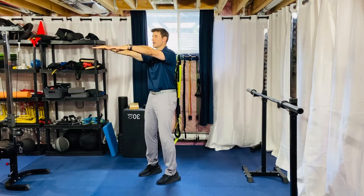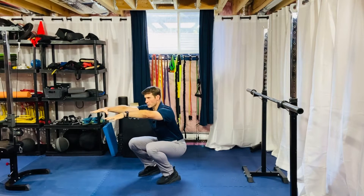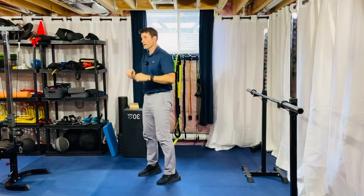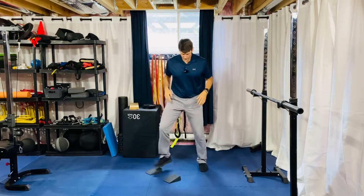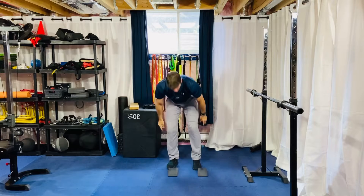Arms out in front, you're going to break at the knees and hips at the same time and try to stay upright — this is why the wedges are really good to help you with that. Then drive right back up. Make sure your foot, knee, and hip are all in line with one another so you're not caving in as you squat down.